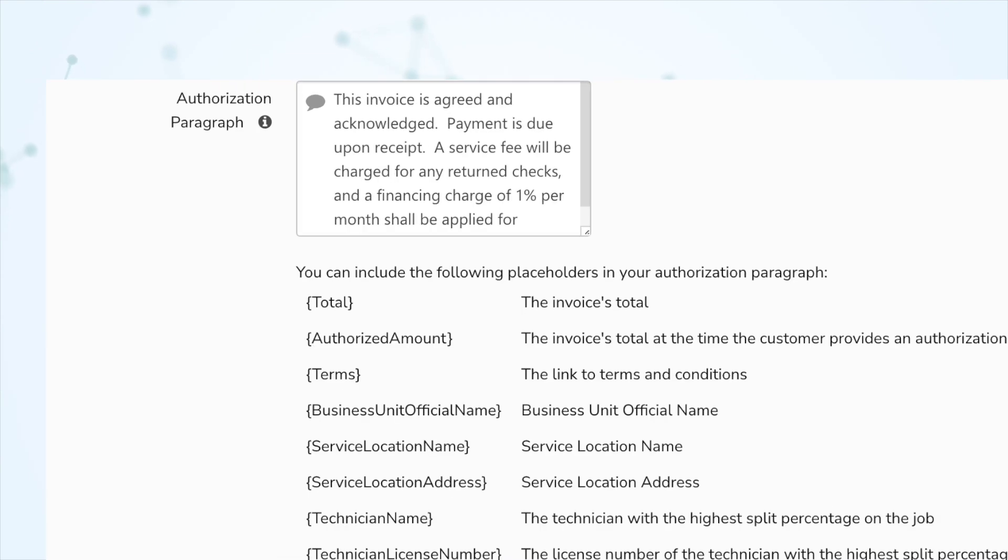With that in mind, it might make sense to edit the invoice authorization paragraph so it makes sense for signing off on an estimate as well. By default, the first sentence is 'This invoice is agreed and acknowledged.' That could be confusing now that it's applying to the estimate too — so maybe change it to 'The work above is agreed and acknowledged.' Or maybe leave it alone, because in a way this estimate is now an invoice since you're saying it's not going to change.